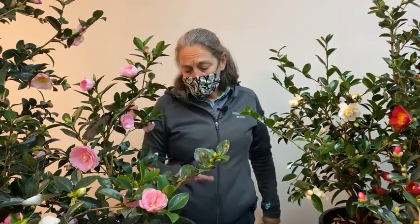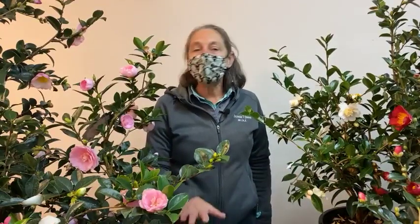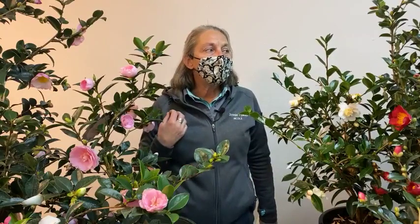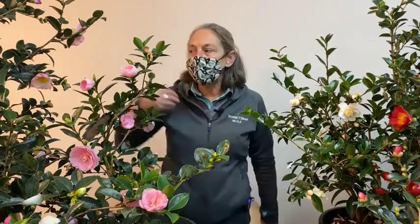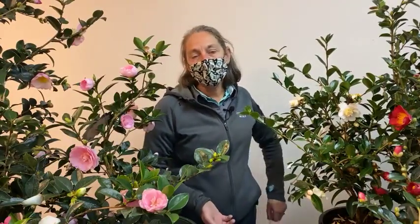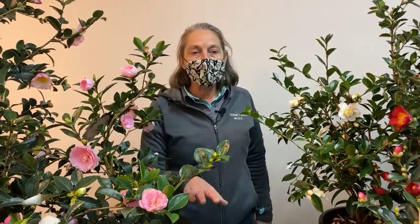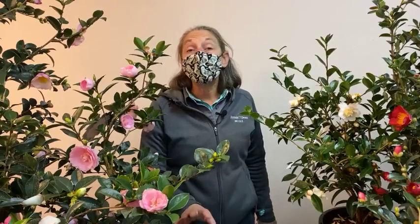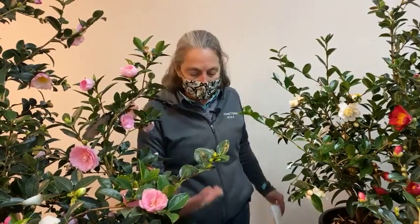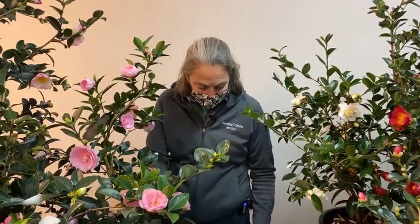The more stressed a plant is, the more likely it is to come down with pests or diseases. Growing camellias in the conditions they prefer and keeping them well-hydrated during the hottest, driest months will help maintain a healthier plant that is less susceptible to pests and disease.